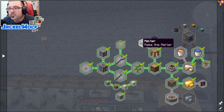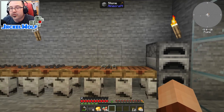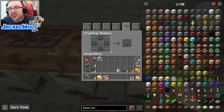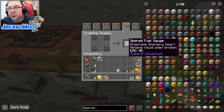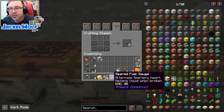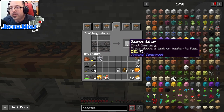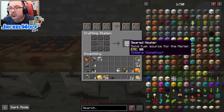Jumping into the quest book - to make the melter we first need a seared melter and a seared heater. One component is a seared ingot gauge: five pieces of glass in an X shape and four seared bricks. Alternately you can rotate it to a plus sign of glass with four seared bricks in the corners for a seared fuel gauge. Then put the seared fuel gauge into a crafting table with five seared bricks in a half-U shape to get the seared melter.